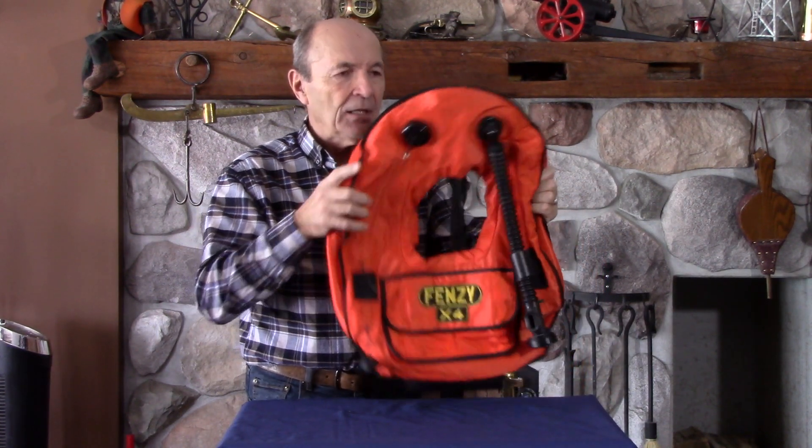This was the BC of choice until the stab jacket came along in the 80s. So from the mid-60s until the mid-80s, this is what you wore when you went scuba diving.